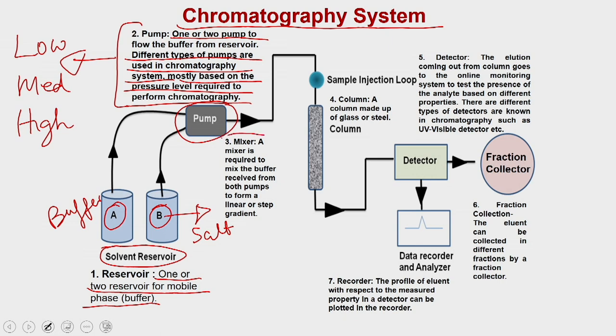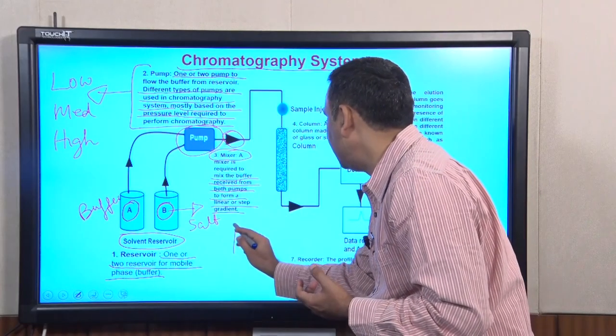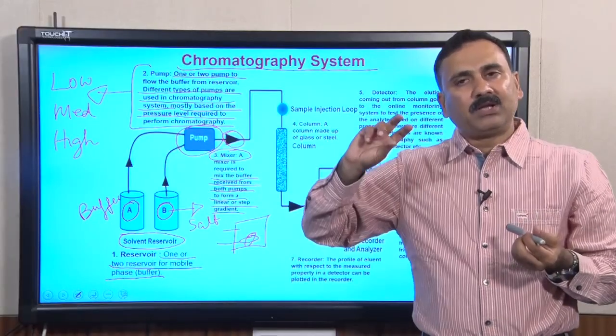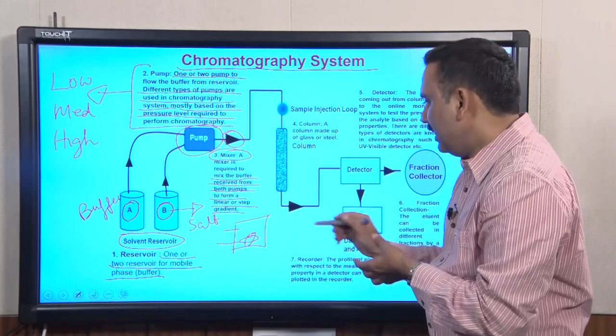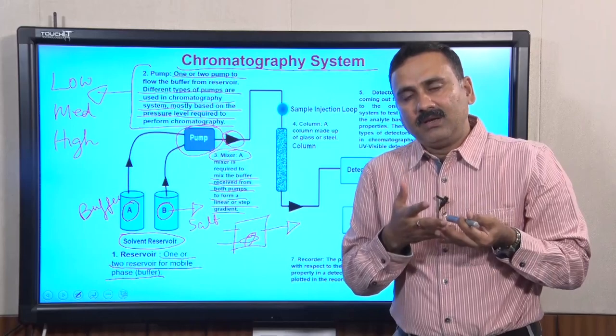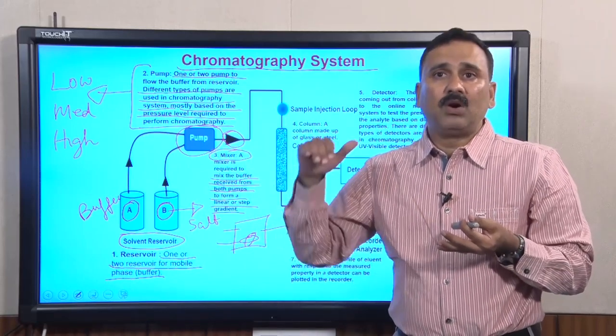After the pump, you have the mixer chamber. The purpose of the mixer is to mix the buffer received from both pumps to form a linear or step gradient. The mixer is essentially a magnetic stirrer — a chamber with a bead that mixes the liquids from the two reservoirs to create a linear or step gradient, which is then delivered into the column. You can have either an upward or downward linear gradient depending on your requirement.